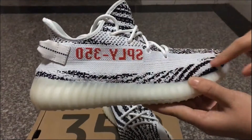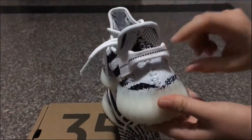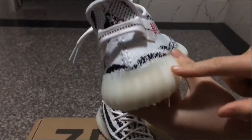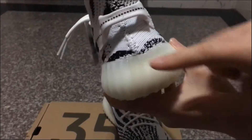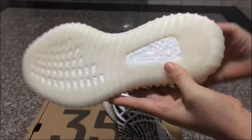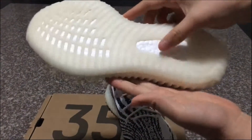On the shoe upper you have the tool strap labeled 315, and on the back side you have the pull tab. On the midsole part you can see the yellow midsole on the heel. This is the correct version — the colorway is a little yellow with real Boost technology on the white part.